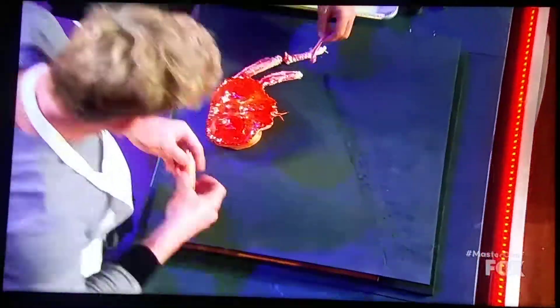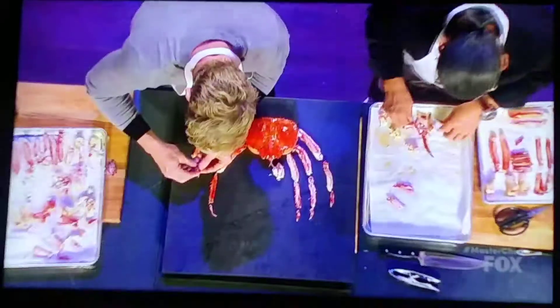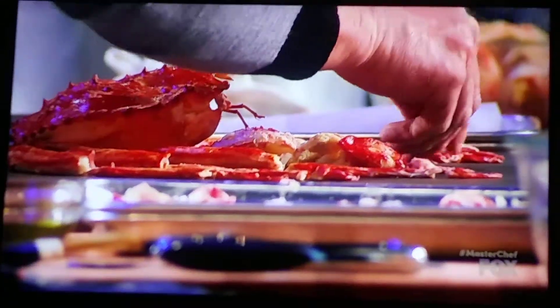Now for the exciting part: putting the most amazing jigsaw together. It's like a Pablo Picasso painting — there's so much mess, yet there's so much beauty. You start to see this picture being formed, and at the end you have this perfectly broken down, beautiful king crab.